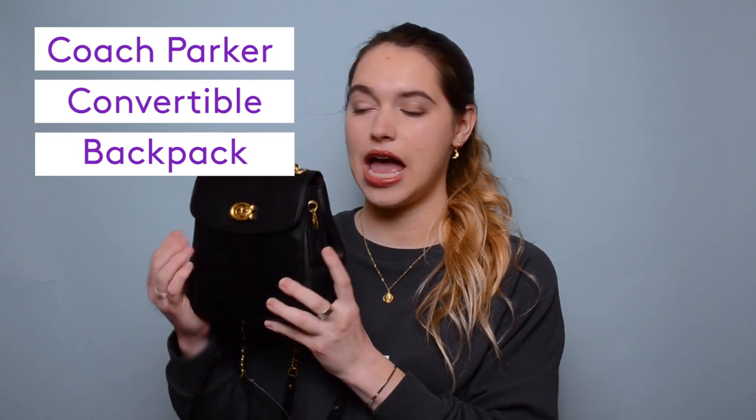This is what I bring with me when I do so. First off, this is the bag I use — it is a Coach backpack. I actually got this on Black Friday, great deal, and I love this bag so much. It's pretty small as you can see, but it has two ways in which you can wear it.